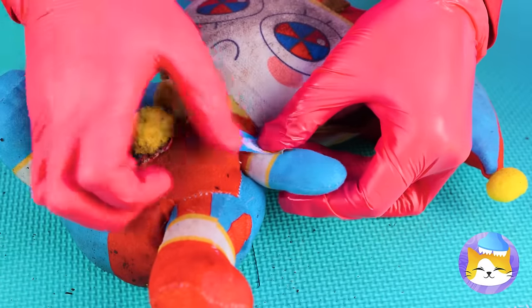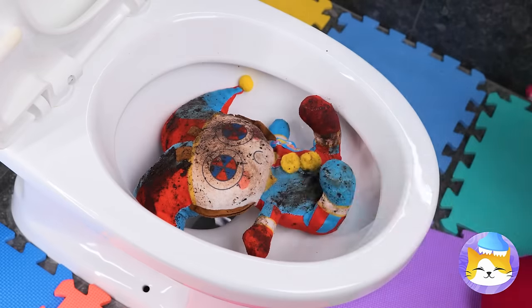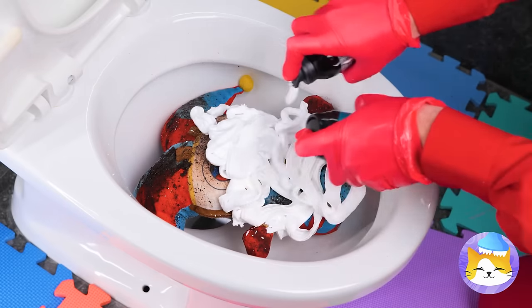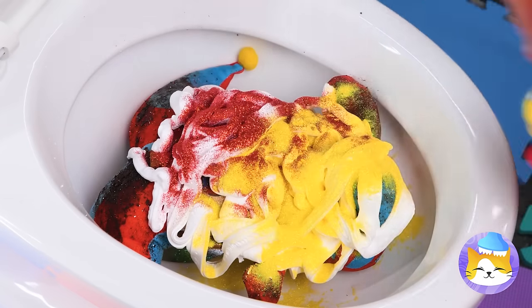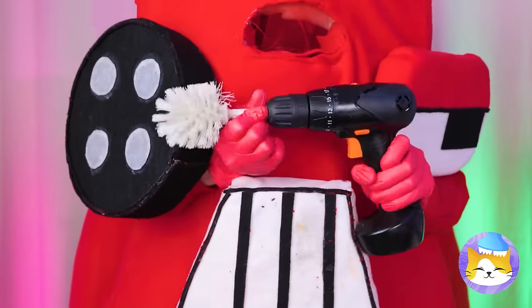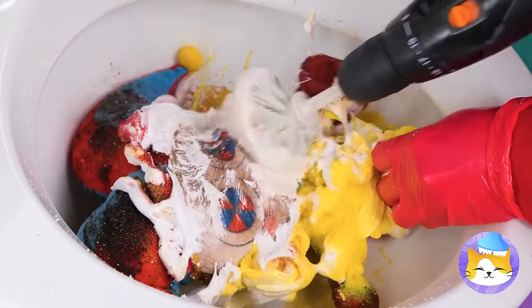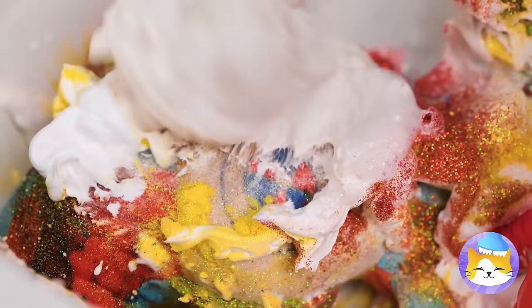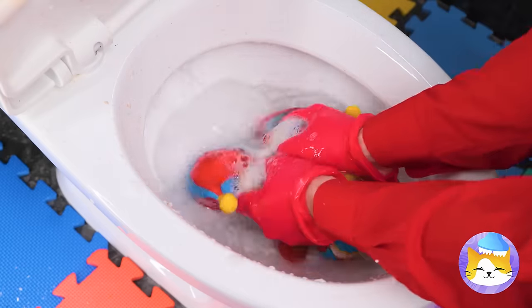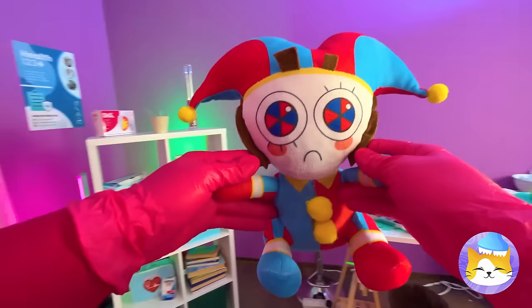And you just can't beat a bandage! Now let's clean you up! Cover her up with shaving cream, and we can't forget her favorite glitter! Now this should speed things up a bit! It's time to get scrubbing! Now rinse her off and we're almost done! Happy day — just look at that smile!